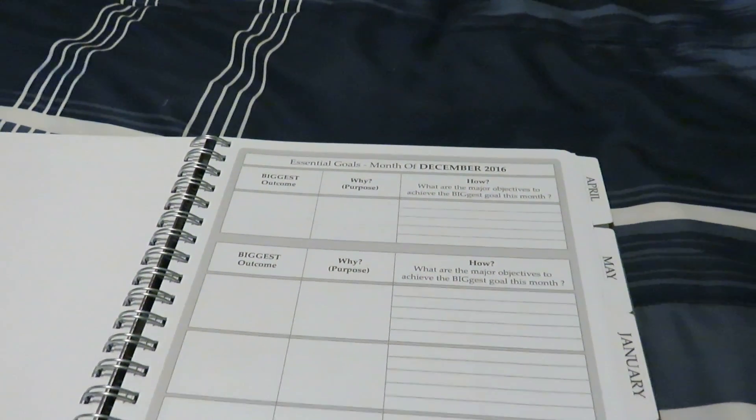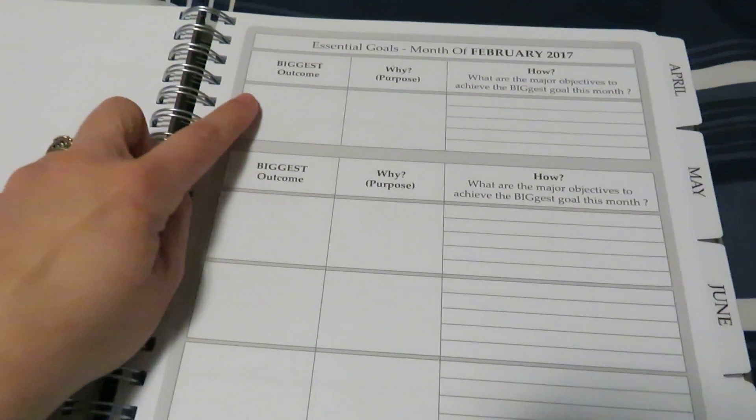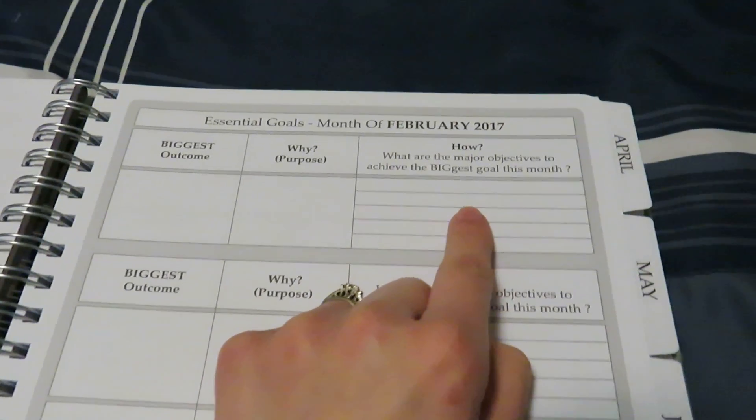And then it goes into December 2016, which we're past. We're in February now, so let me jump to there. So you'd have your biggest outcome, why, and how.